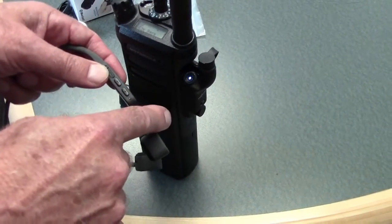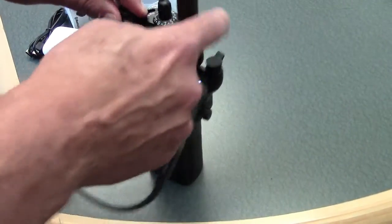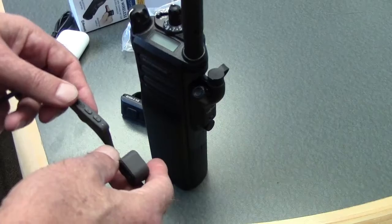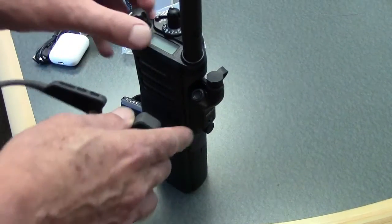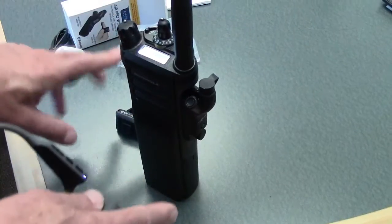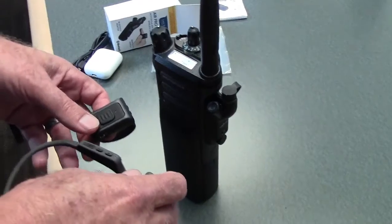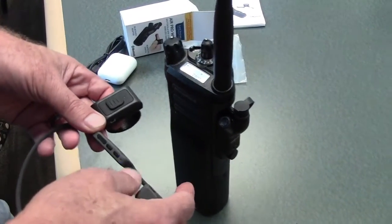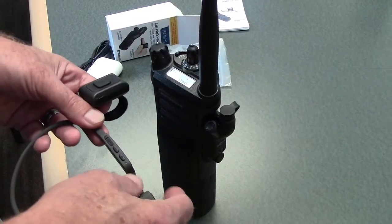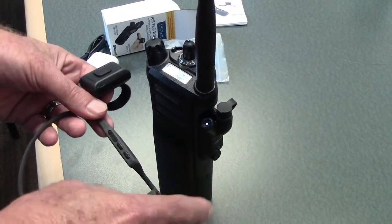The headset is now paired. Turn off the radio — leave the headset on — then turn the radio back on, because the next step is to link the remote switch to the adapter. Let the radio cycle a bit to catch the Bluetooth on the headset. Once it turns solid, we have a solid connection to the headset.